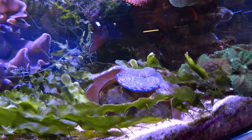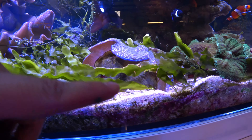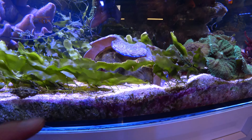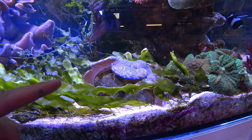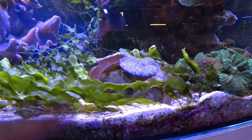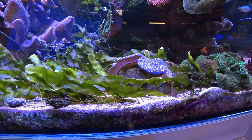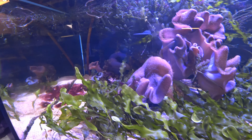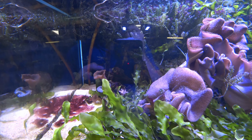It doesn't tend to grow over things — it grows around things. So it's nice to have corals on the sandbed with this particular algae because it will go around them. This clam, for instance, with the other algaes has been overgrown in some cases and had to be removed, but the prolifera won't do that, which makes it ideal for your display tank. Also it won't grow on rockwork — it hates rockwork and again it will grow around it.